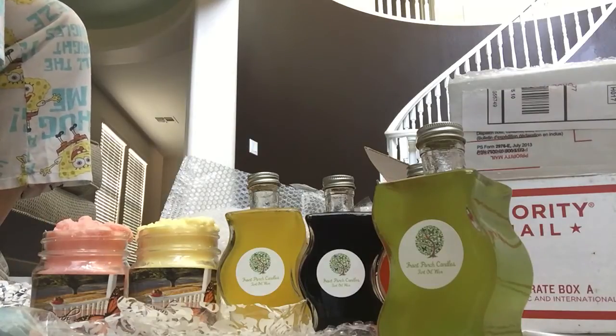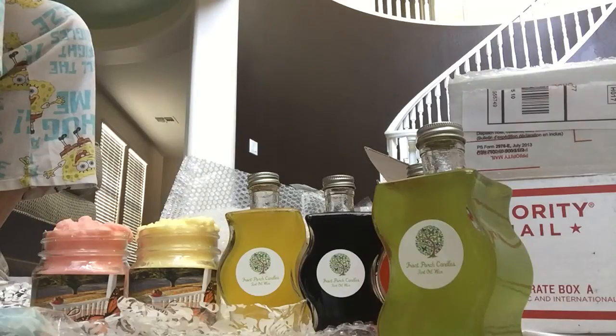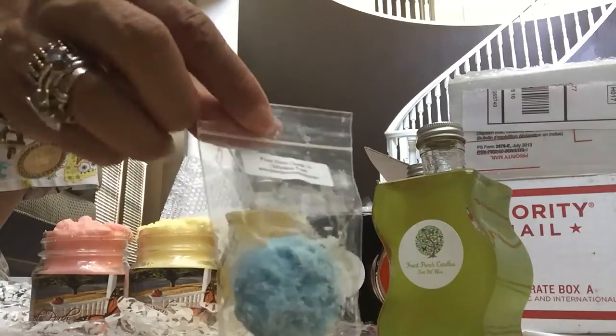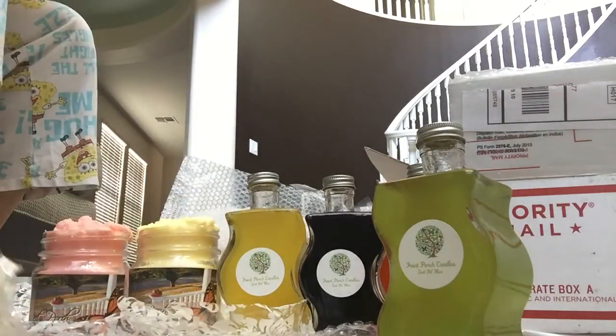Now here is my Front Porch order. It seemed like every day last week something was popping up that I wanted, and I also kept putting in requests for certain scents. I ordered the laundry scents that everybody was talking about — vanilla laundry and clothesline fresh. I don't like the clothesline fresh smell, but I do like the vanilla laundry scent. I'd probably melt it in my laundry room.